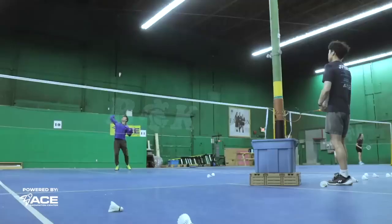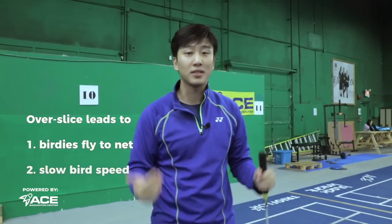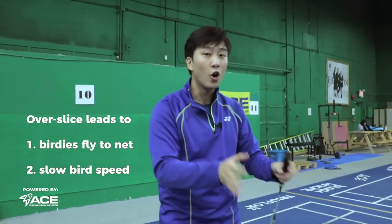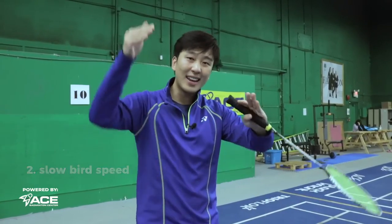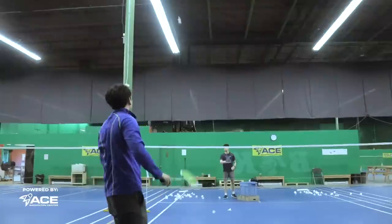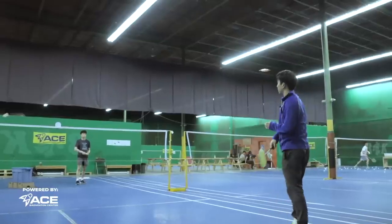One thing to focus on is to not over-slice, because if you over-slice, you'll make mistakes in your shots — it'll go into the net or your bird speed will be too slow. The slice shot is just to add in a little bit more angle and deception in your swing, because when you slice, you're able to swing even faster without the bird flying too far.